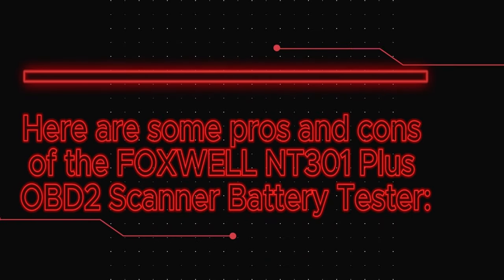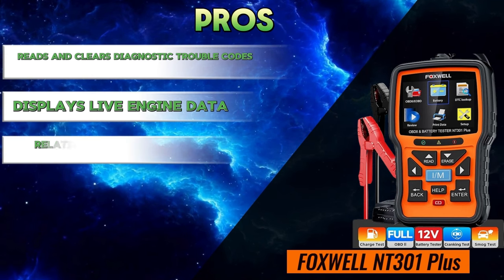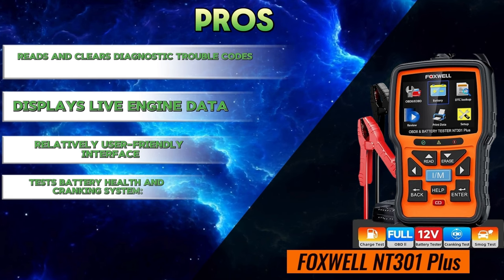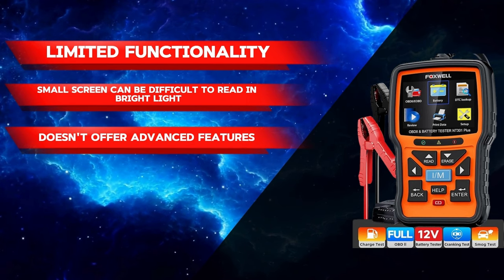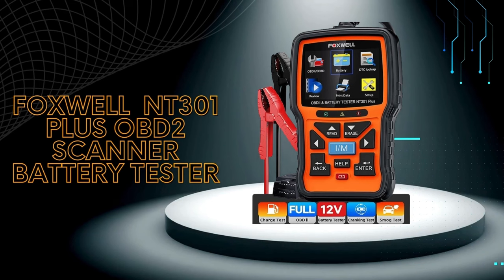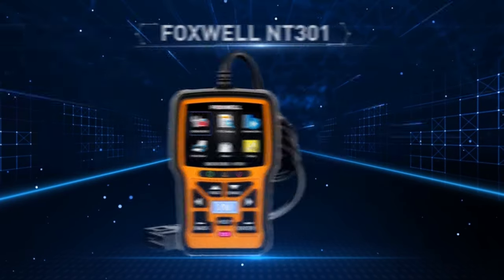Here are some pros and cons of the Foxwell NT301 Plus OBD2 scanner and battery tester. Pros: reads and clears diagnostic trouble codes, displays live engine data, relatively user-friendly interface, and tests battery health and cranking system. Cons: limited functionality, small screen that can be difficult to read in bright light, and doesn't offer advanced features. Check out the links in the description below for more information.